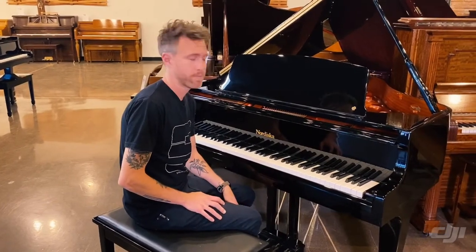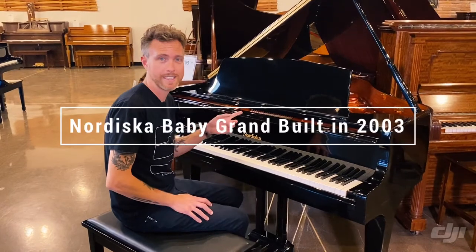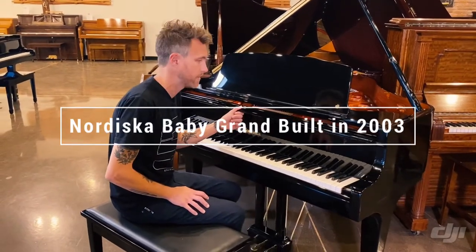Hey guys, Michael Stilwell here from Stilwell Pianos in Mesa, Arizona, and this is a 2003 Nordiska Baby Grand Piano.